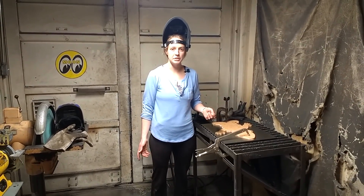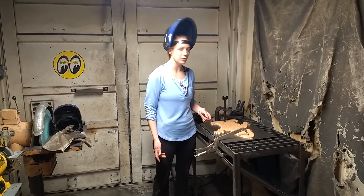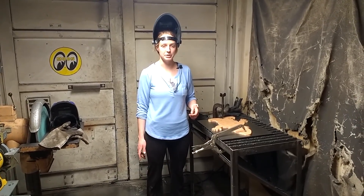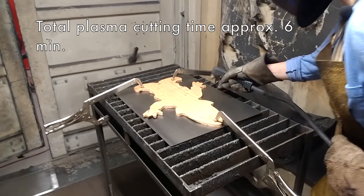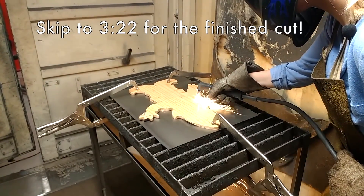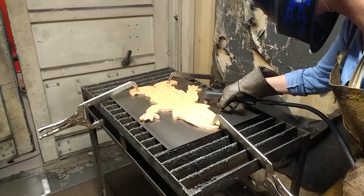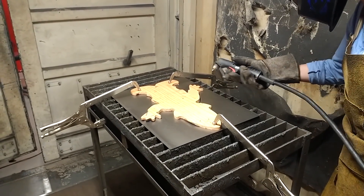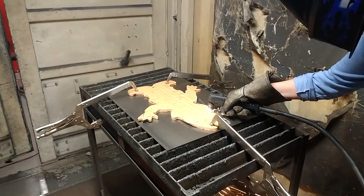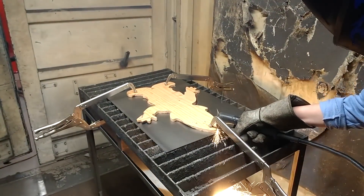Just a warning — I'm pretty novice at using the plasma cutter, so I'm not sure how well this is going to turn out. But I think for those people that are more practiced at using the plasma cutter, it's a really good way to probably get a shape that you otherwise wouldn't be able to get. So let's get started!